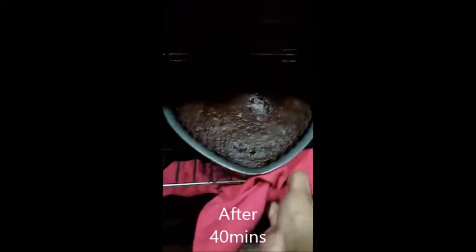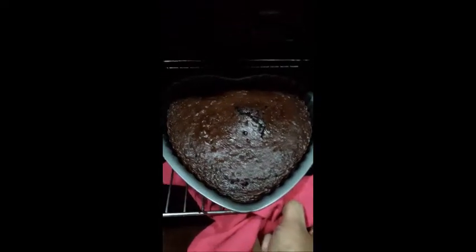Now look at it — here I am putting it in the hot bag. Now look at the baking a bit, and then I hope it will be amazing.